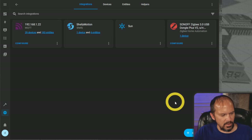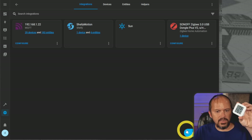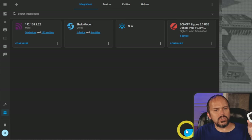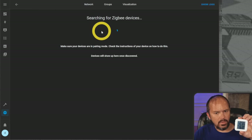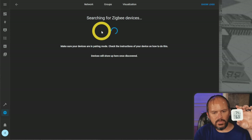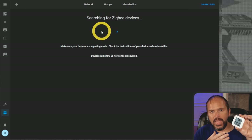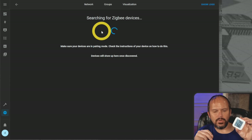Sure enough, there it is — Sonoff ZigBee Dongle Plus V2, with my serial number. Silicon Labs Ember ZNet — we'll finish the setup. Now I'm going to try pairing the Third Reality ZigBee temperature sensor. We got it showing the little blinking cloud, so we'll see if it pairs up. This is a very new device, so it may not have all the temperature and humidity features yet — they may need to add one of those quirks to get it to work right.